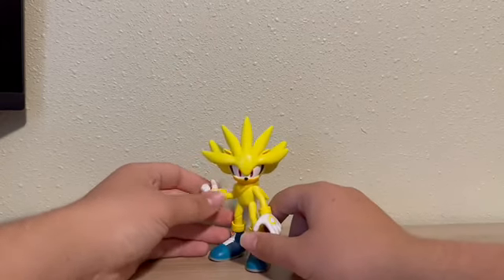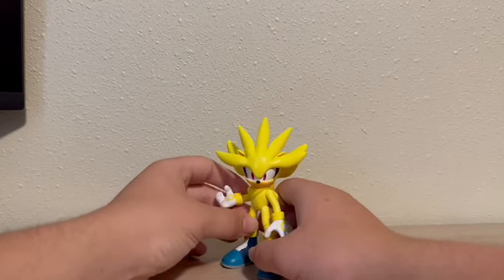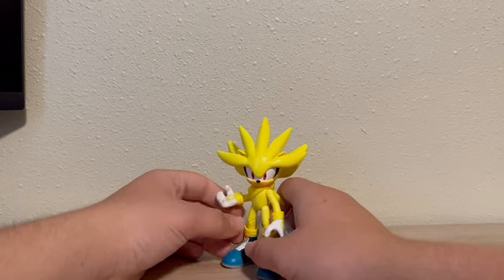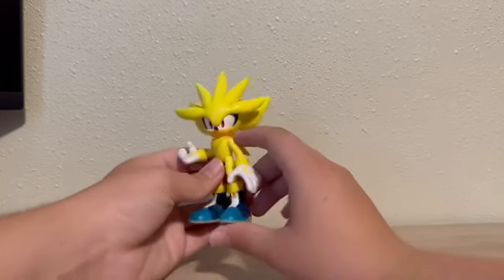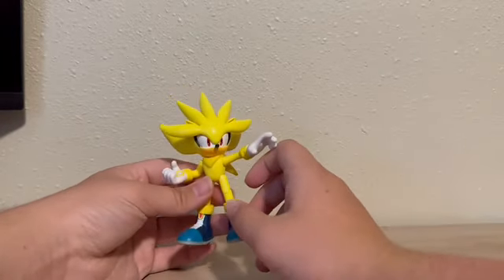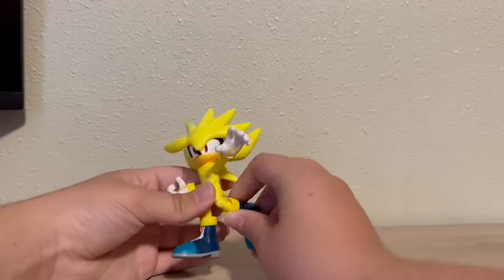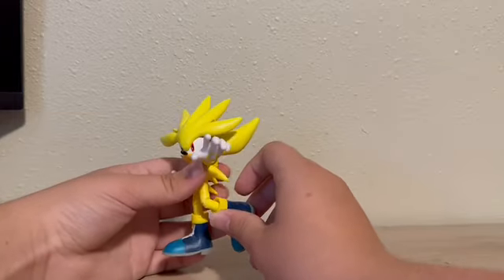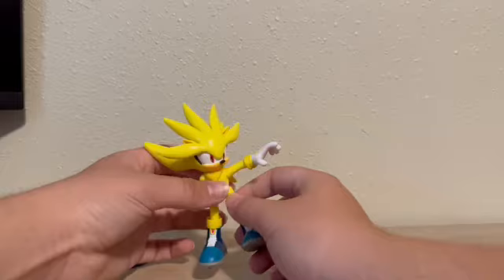Now I just wish I never missed out on Super Shadow. That's the one and only character I'm missing. Not only is he Shadow, he's Super Shadow, so you can only imagine the prices for that — it's not good. I got Super Silver as fast as I could, which was a matter of three months. And then the day I bought him, about 20 minutes later I checked Amazon and he was there, but for $40, so I didn't miss out.